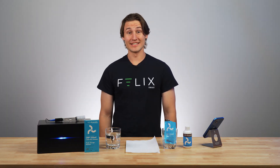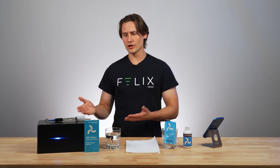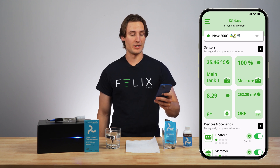Welcome back to the FelixSmart Studio. Today I'm going to be showing you how to recalibrate an ORP probe. Now all of your probes already come pre-calibrated, but there may come a time when you have to recalibrate your probe. So the first thing I'm going to do is pick up my application and go into the ORP probe.